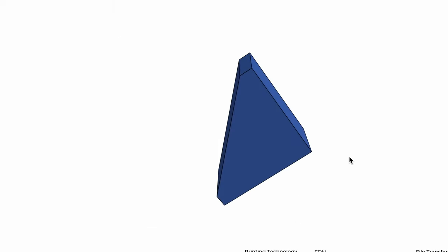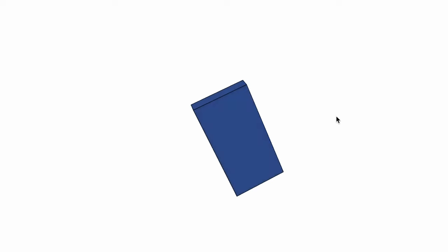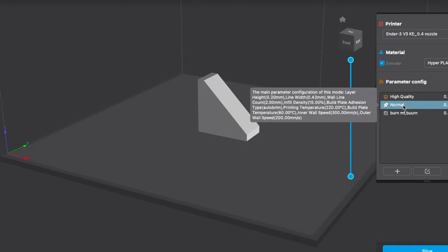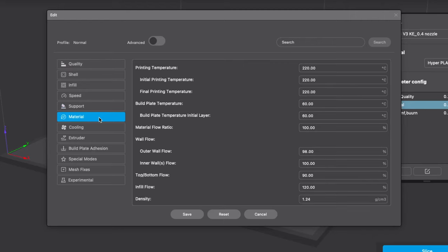I'll be testing with this 3D model that I made. It's small and should give me some idea of what I can expect from printing at high temps. In the slicer I use to convert the 3D model to something that can be printed, the default printing temperature is set at 220 degrees Celsius.